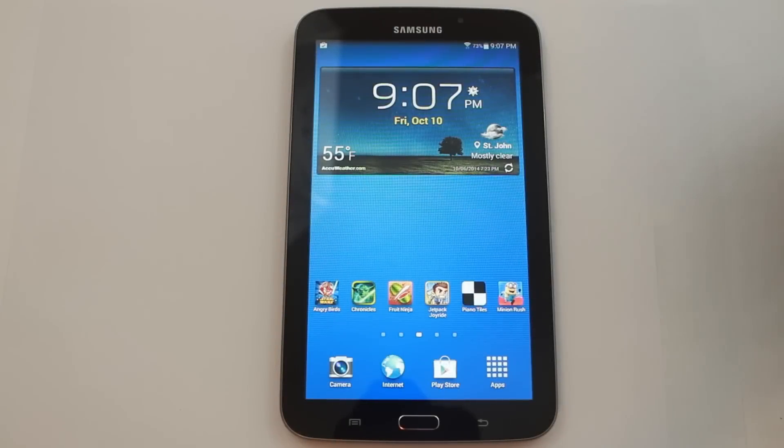How's it going on YouTube? This is RootJunkie here with RootJunkie.com. Today I have another video on the infamous Samsung Galaxy Tab 3 7-inch. I like this device — I don't know what it is about it, but it just keeps getting development. So why don't we keep making videos? That's the way we go.